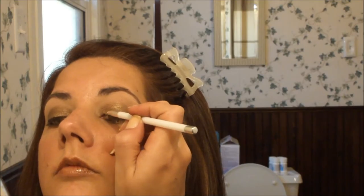For the upper lash line I'm going to use the brown from my Physicians Formula gel liner. I'm not winging this out either, and I'm keeping it nice and close to the lash line.